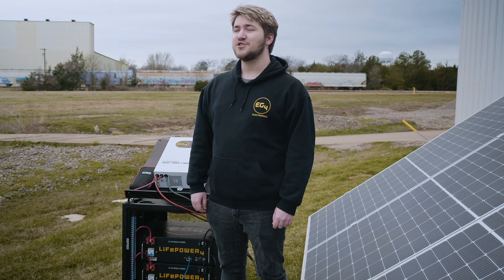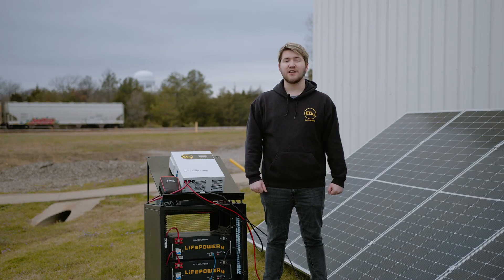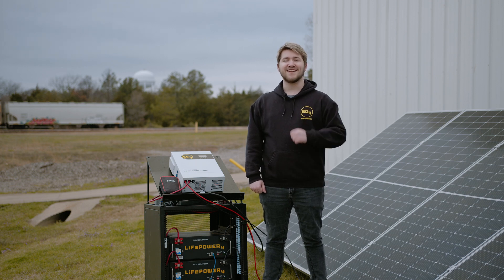Thank you for tuning in to our MPPT 100-48HV product spotlight. If you enjoyed hearing about our products, please leave a comment below and like the video. I'm Brayden from EG4 and I'll see you next time.